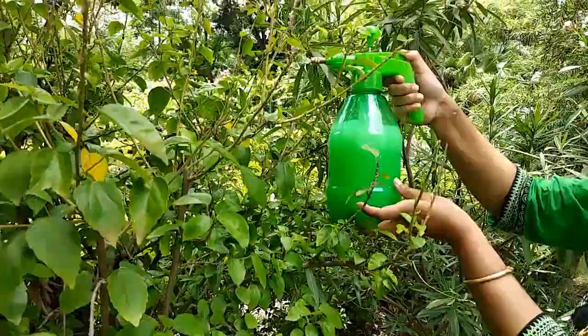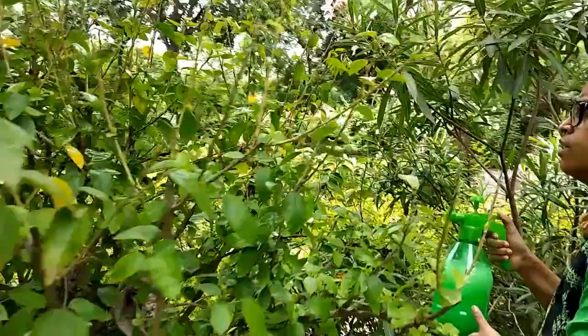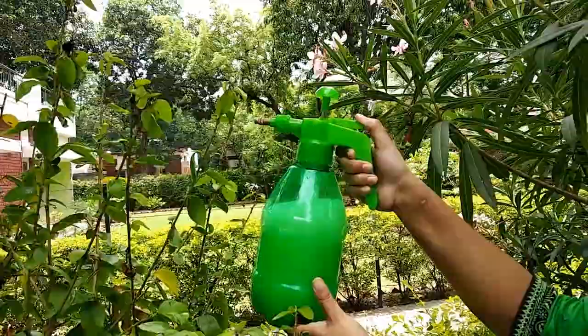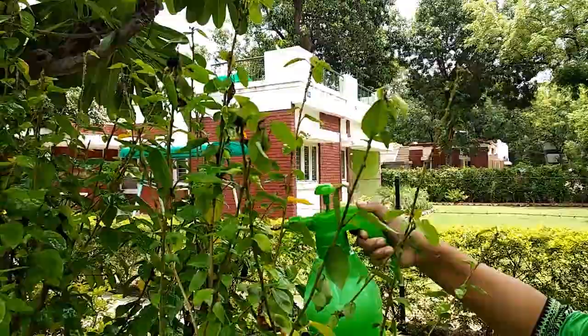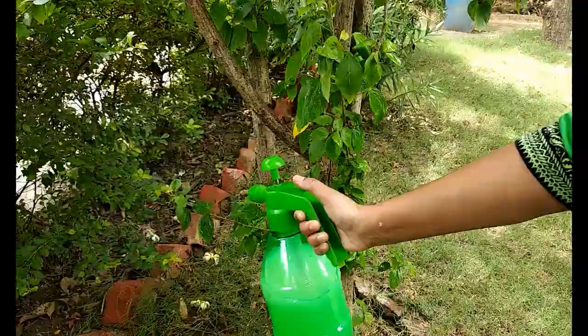Alcohol helps to dissolve the wax coating over these Mealybugs, and neem oil is a very good insect repellent. You can see that the bottom part of the plant is also infected.